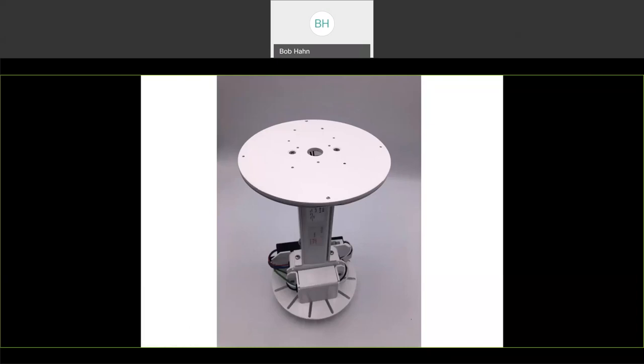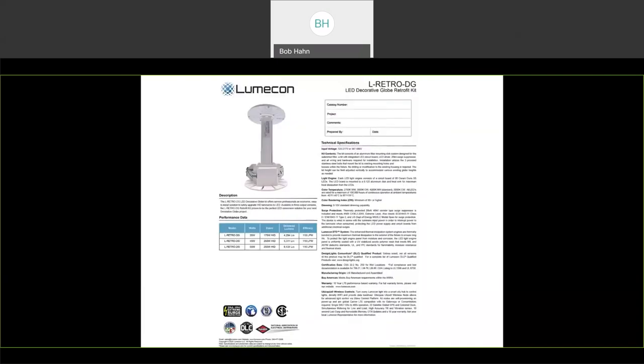Because of its telescoping nature, you can actually get this disc all the way to the top of the globe, as opposed to other retrofit kits that have some kind of an uplight component — which is usually only necessary because the unit sits so low in the actual globe itself, way down at the bottom. Our cut sheet is available online. If you want to learn more or get details to an engineering or specifier, this is all located online under our L-Retro DG section or our decorative section.